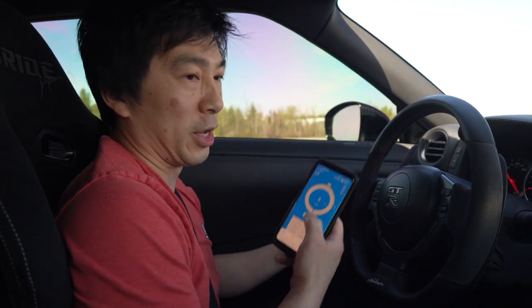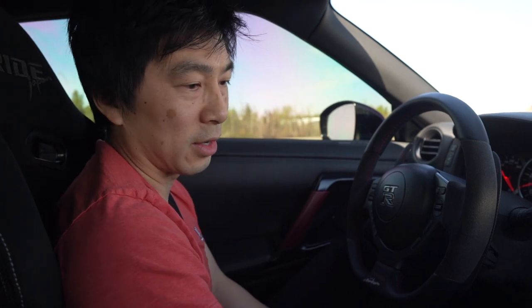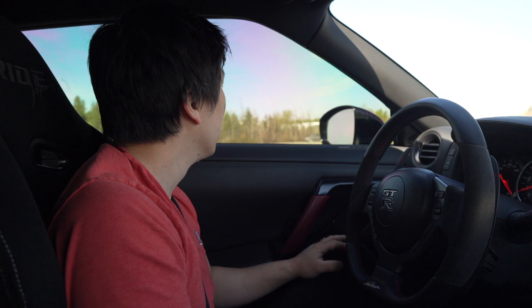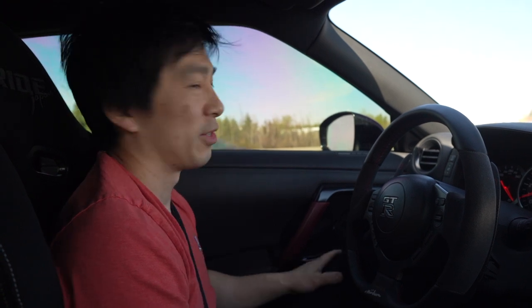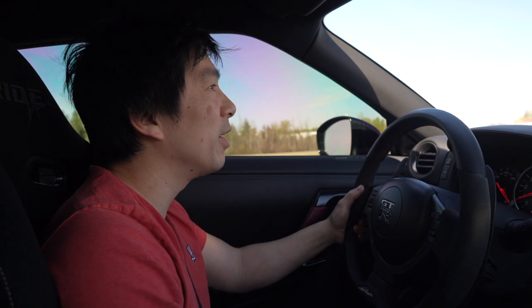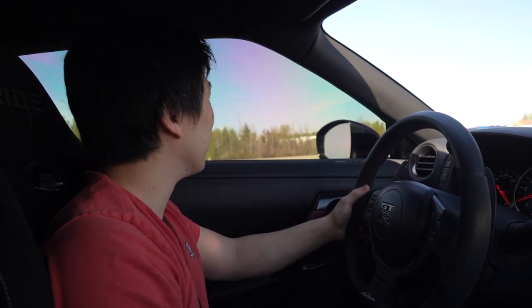I'm gonna reset the Draggy to zero and then turn off all the AC and get her ready for our first run. For our first run we're gonna do just straight up, no launch on E85 - just gonna wait so it's clear up here, and then we're ready to go. Ready Martin? Good. Gonna let it open up here.